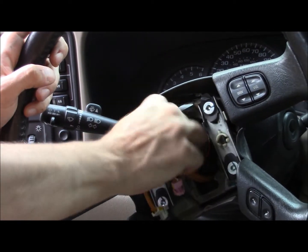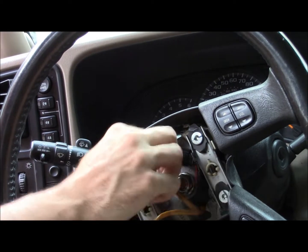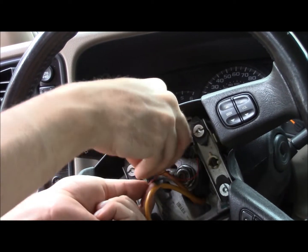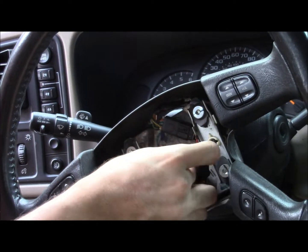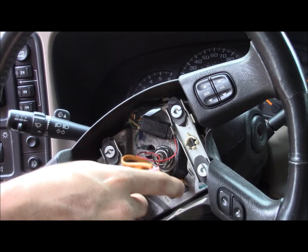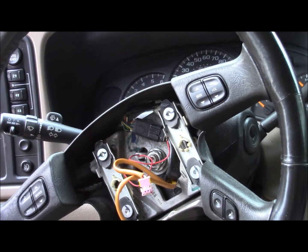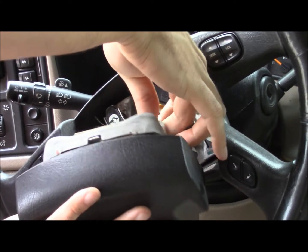There we go — same old style to loop our airbag connections through here. Now I gotta get the airbag connectors — one's pink, one is white. Hook it up, don't put it in backwards.